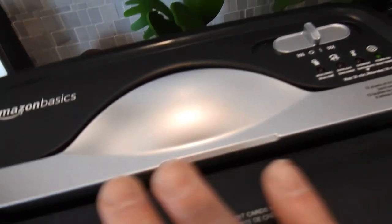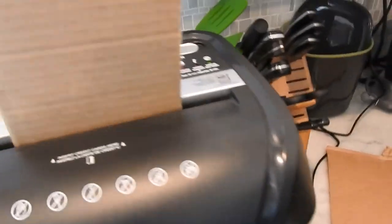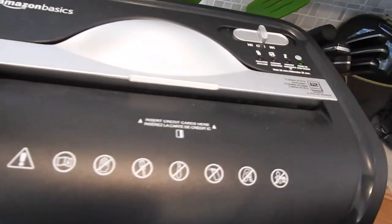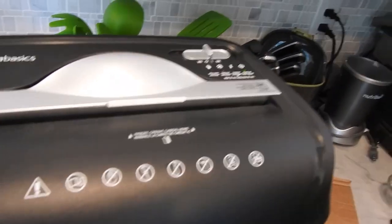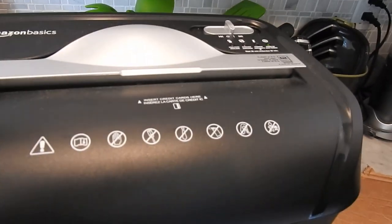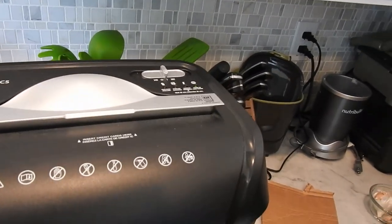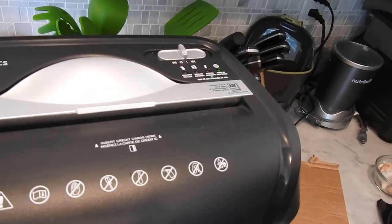This thing will automatically shut off when there's nothing feeding through. Now, the key to longevity — full disclaimer, I haven't been using this for a year shredding cardboard, so I can't guarantee long-term durability. What I do know is: don't run it more than five minutes, because it will overheat. I set a kitchen timer for five minutes and go to town with my pre-cut cardboard.